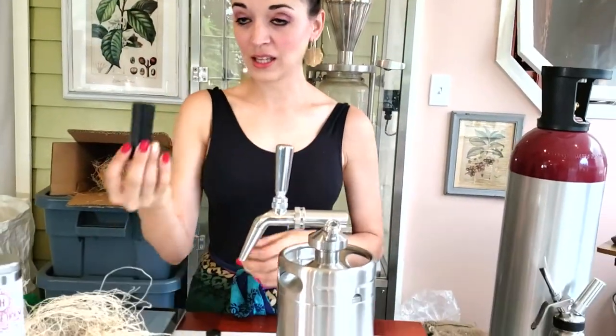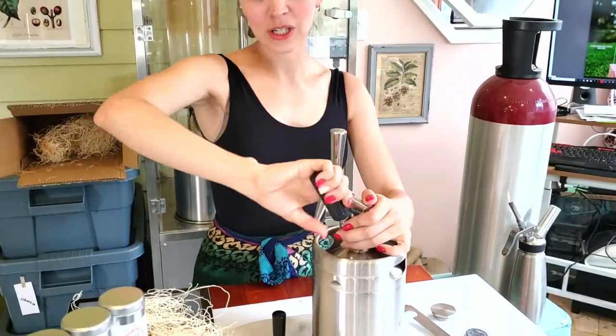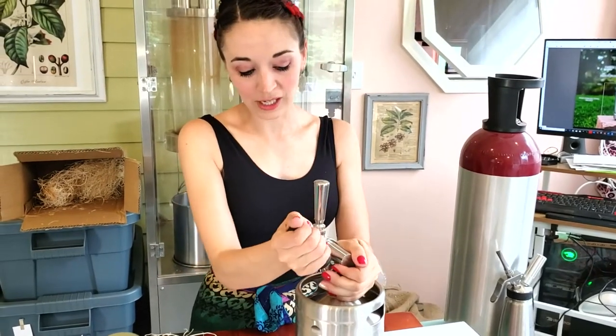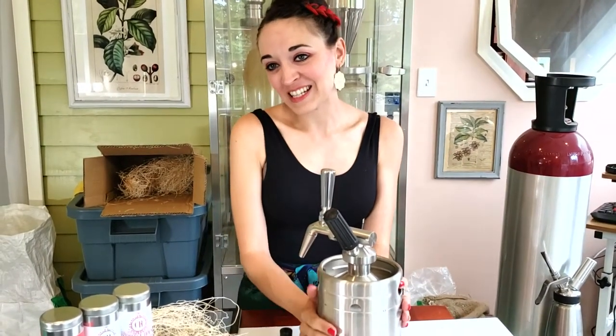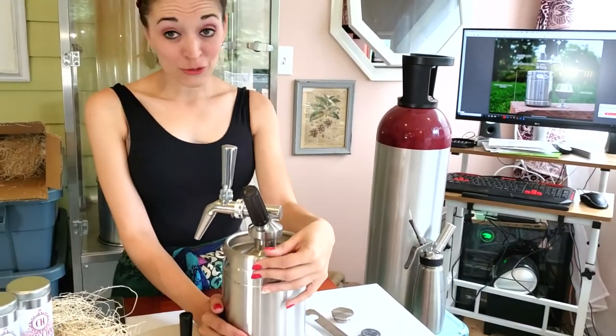Here's where your nitrogen capsule goes — you just put it in like that. I've already used this one so you're not going to hear it go in, but you just put it on there and screw it down. If this were a live one you'd hear it go and it would fill it up. Once you do that, you shake the canister and let it sit for about an hour before you're ready to drink it. It gets all the condensation on it just like the little ones did — keep it in the fridge and you can have ice-cold nitrogen coffee anytime you want.